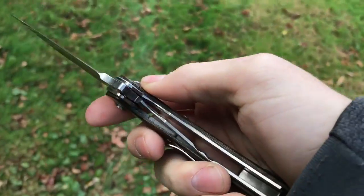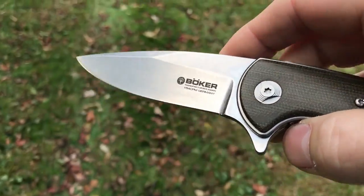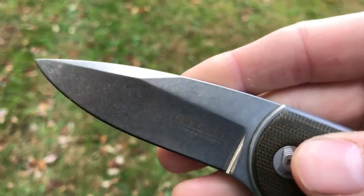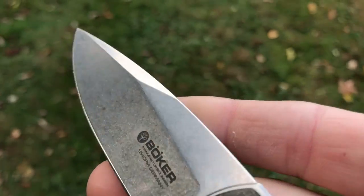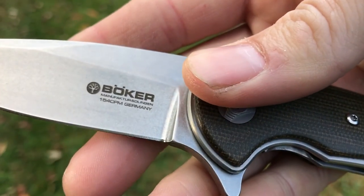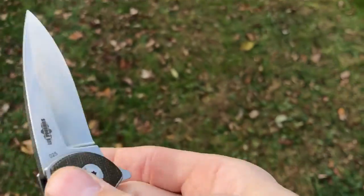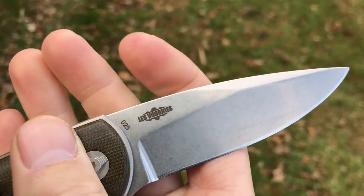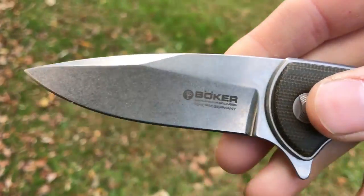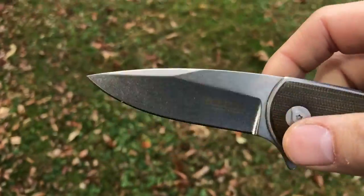We have a titanium liner lock flipper with a three and one-eighth inch blade in CPM 154. It's got a really beautiful modified drop point with a very heavy stone wash. You can see Boker's symbol for their Germany factory on one side, and Les Voorhees' maker's mark on the other side — and it's serial numbered as well.